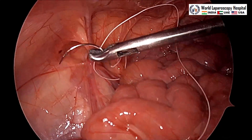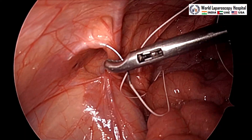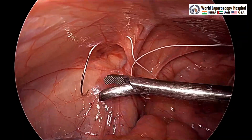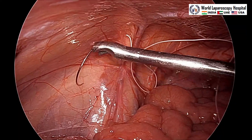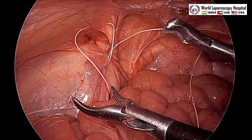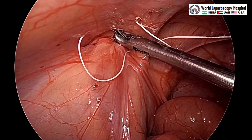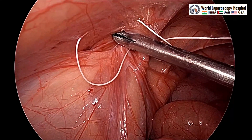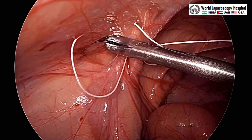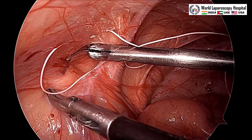Now we will start the purse string suture from the lateral side and we have to encircle the entire peritoneum all around. Suturing has started from the 10 o'clock position. You should not have any escape area — you should take the purse string thoroughly. Only peritoneum should be taken in this purse string. Care should be taken that the spermatic vessel, vas deferens, or iliac vessel should not be accidentally pricked.